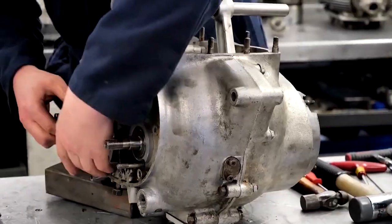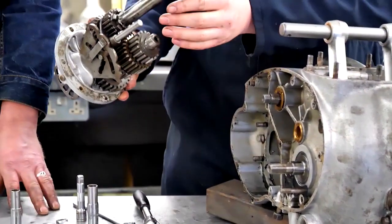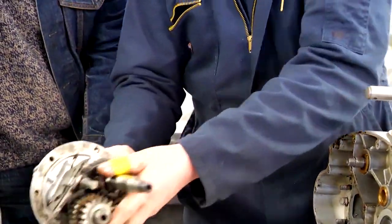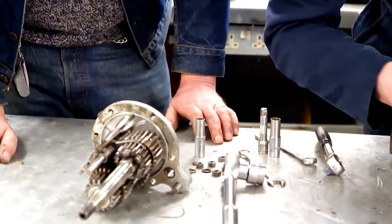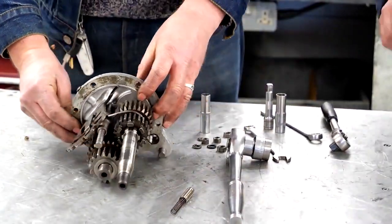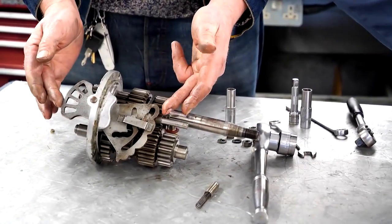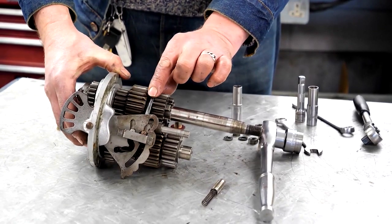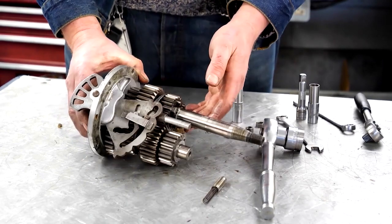Gearbox next — gearbox out. We can strip that down after. The spring plunger clicks through onto the cam plate here. This is what we'd call the gearbox cam plate, and the different shaped lines move the forks that hold the gears, so as it clicks through it moves the gears forwards or backwards to engage with the next gear.